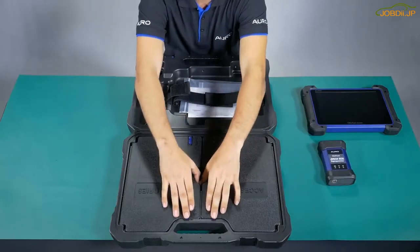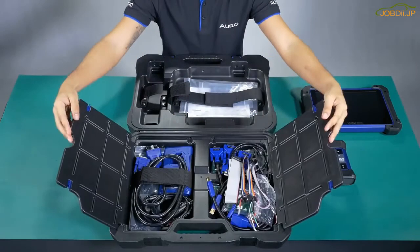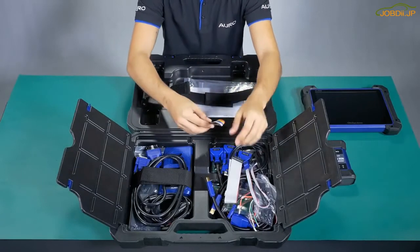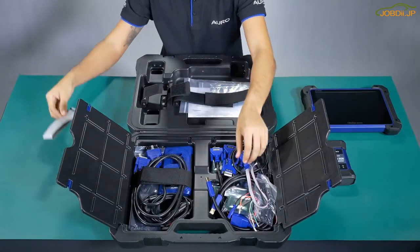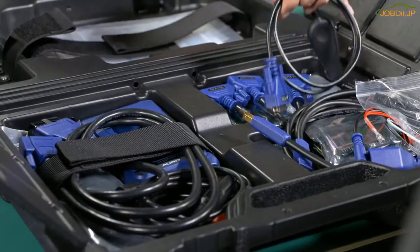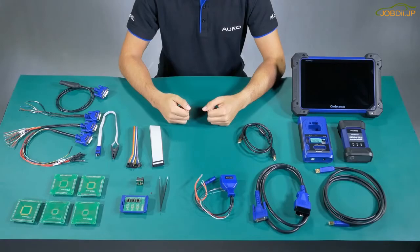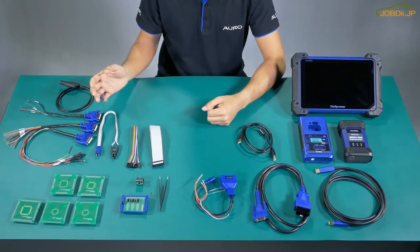At this part I'm going to show you the accessories one by one. I'm going to put them all outside the box and then explain what we can use each one for. Now we are ready to unbox all the accessories. As you can see on my right side, all of these accessories are used to read the information of the MCU and the EEPROM.